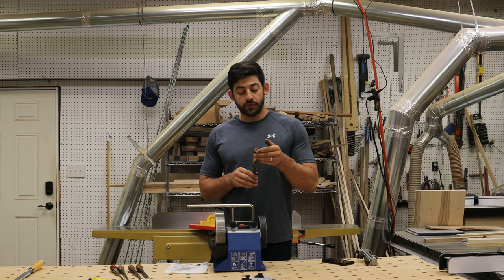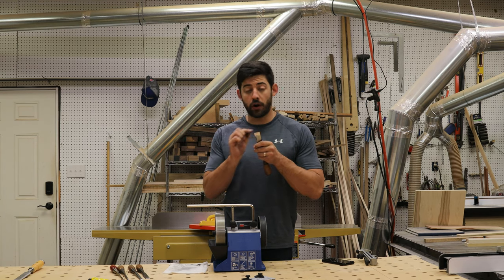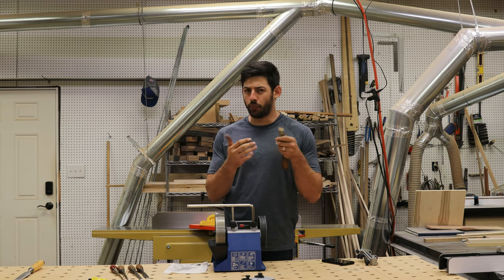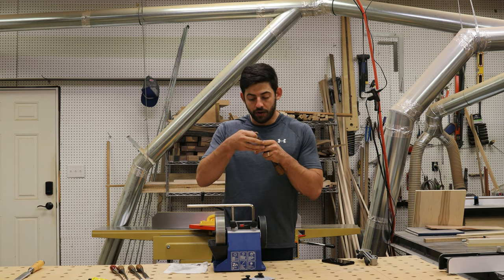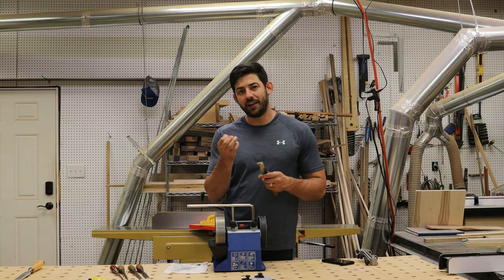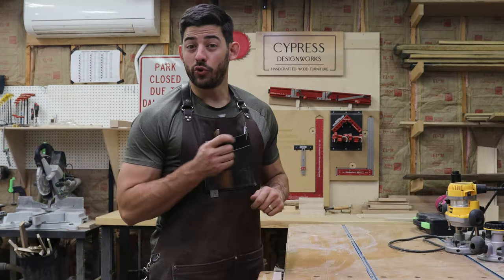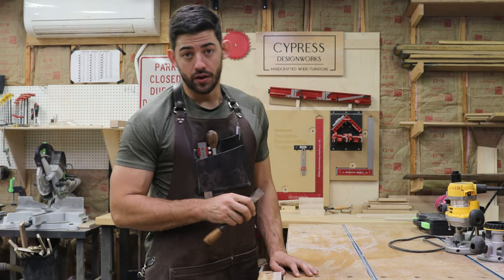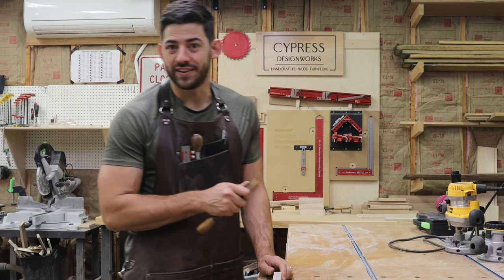One way to check if your chisel is perfectly deburred is to run the blade across your fingernail and feel for any snags — you'll know it when you feel one. Being very careful, I'm going to run it across my fingernail just gently. It's not going to cut through your fingernail with very light pressure, and I can tell if there are any snags. I don't have any snags, which tells me this is good to go. Another quick way to test sharpness is to do a little pairing on the end grain of a hardwood like this maple here.